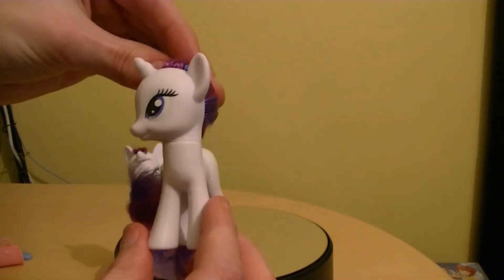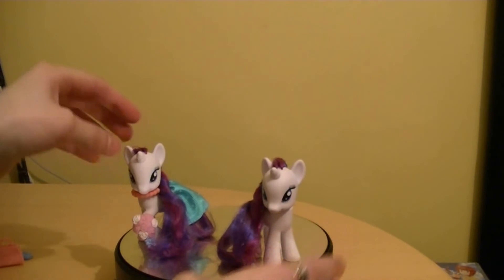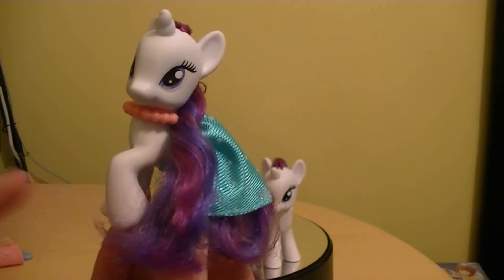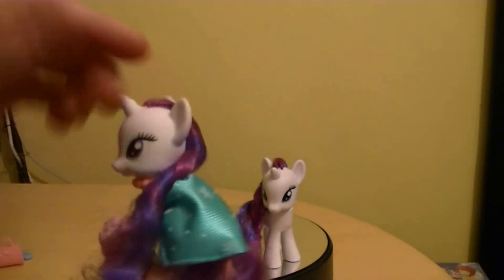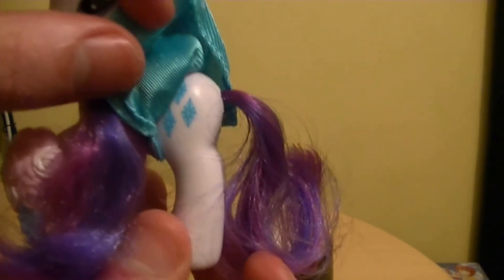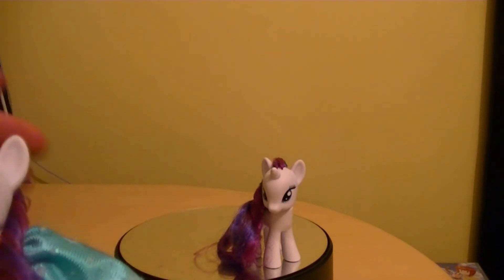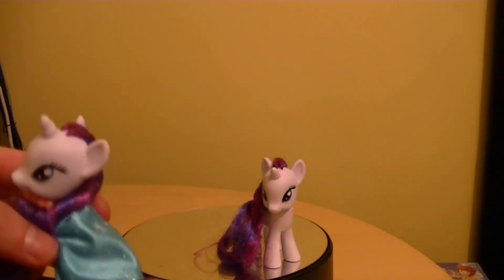This one has just the normal standing pose, and the cutie mark is on this side. On the bridesmaid version, she's wearing a bouquet of flowers. Not only that, she is posed in a walking stance, and she also wears a necklace and a dress. Her cutie mark is actually on this side, and it's blank on the other one. That's the main difference between the two.